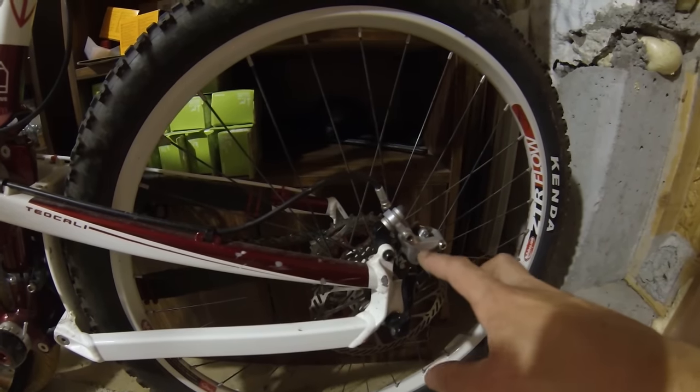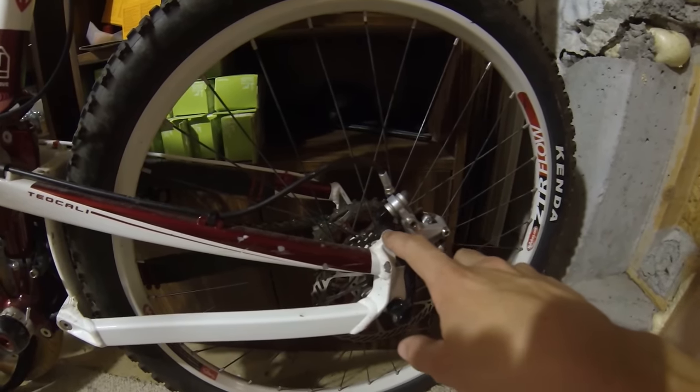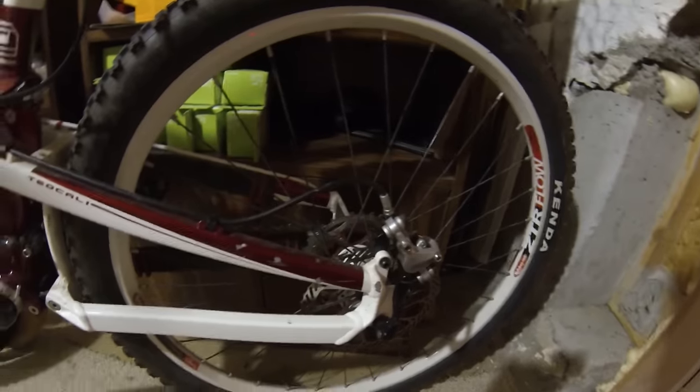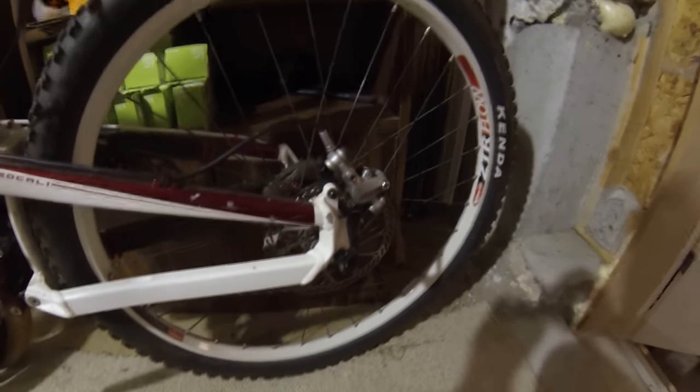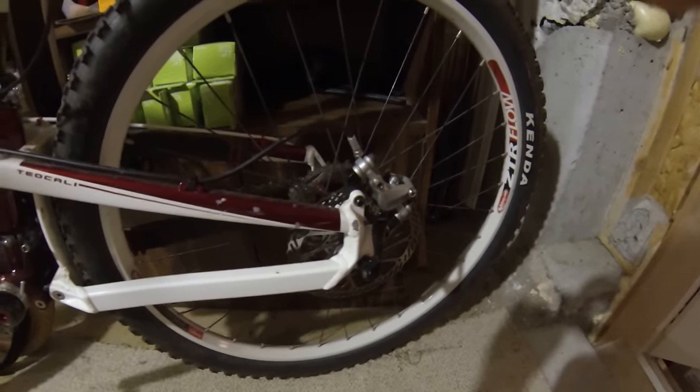One downside to IS is that especially if you're only running 160 millimeter or the bike is set up for a specific disc size, you do add a bit of extra weight with this mount. It's pretty light — we're talking grams — but it's extra weight you don't exactly need. Anyway, I just wanted to explain that in a video. Thanks for watching.